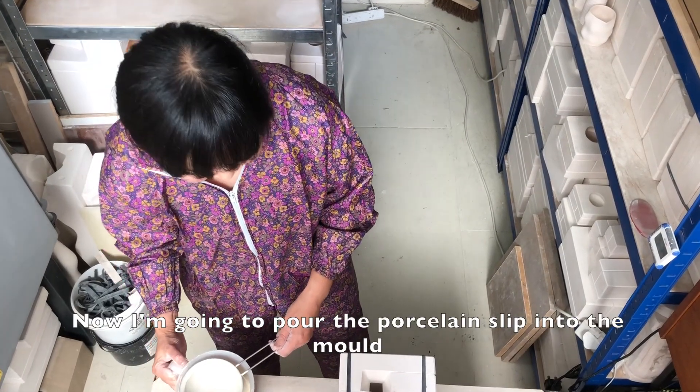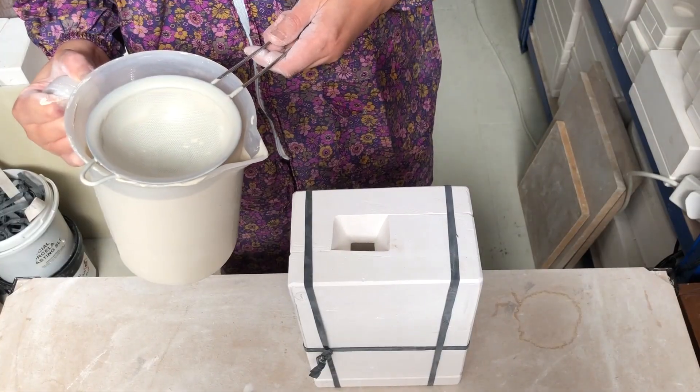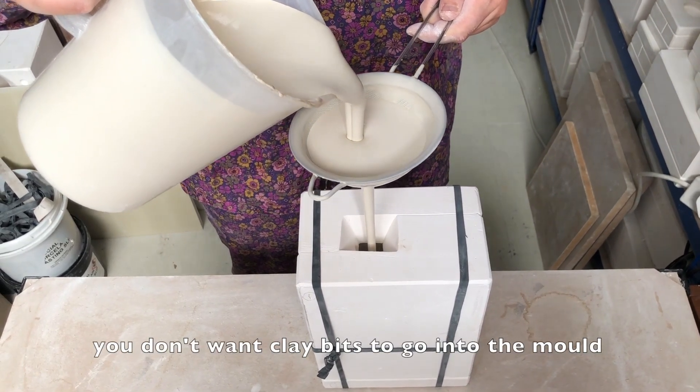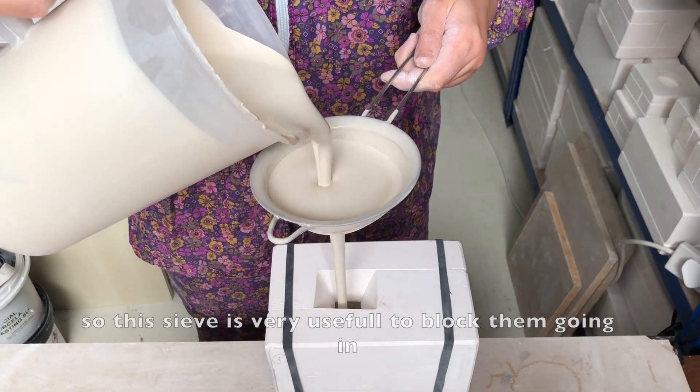Now I'm going to pour the porcelain slip into the mold. When you pour the slip in, you don't want bubbles to go into the mold. So this shield is very useful to block them going in.